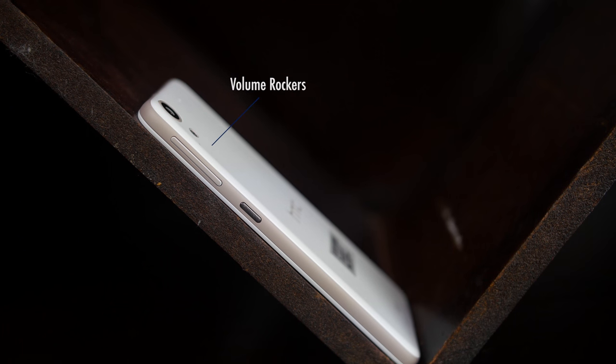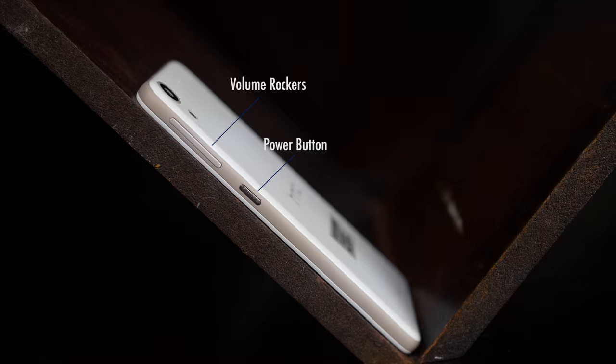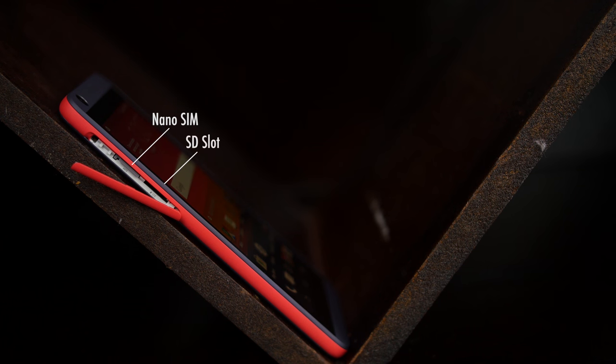On one side we have the volume rockers with the same soft touch finish, and also the power button but with a different brushed metal texture, which should help distinguish between the two. On the other side we have a large cover which shelters the nano SIM card slot and external memory card slot, which supports micro SD up to 200GB.